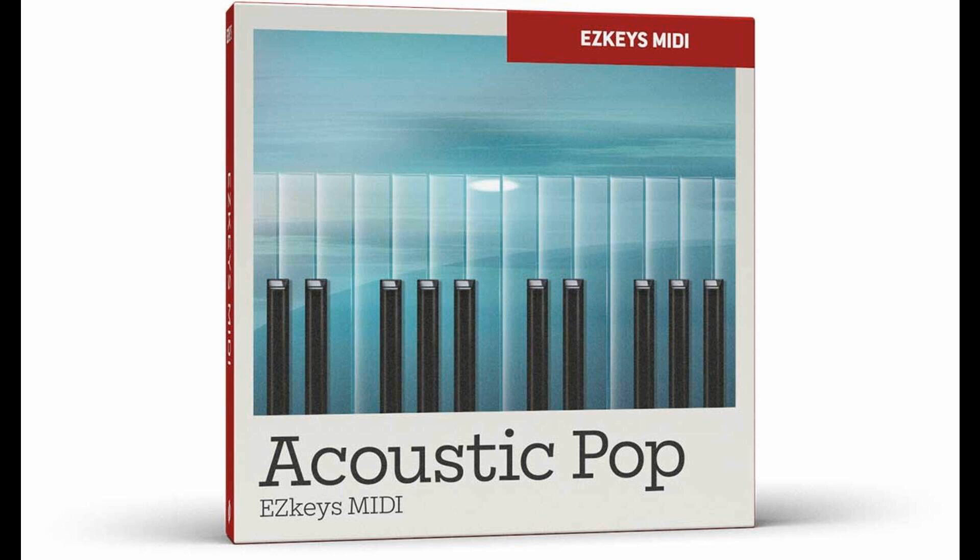The Acoustic Pop EZKeys MIDI Pack is a new MIDI expansion for EZKeys inspired by modern acoustic pop. This marks the 75th individual title in TuneTrack's collection of MIDI for EZKeys.